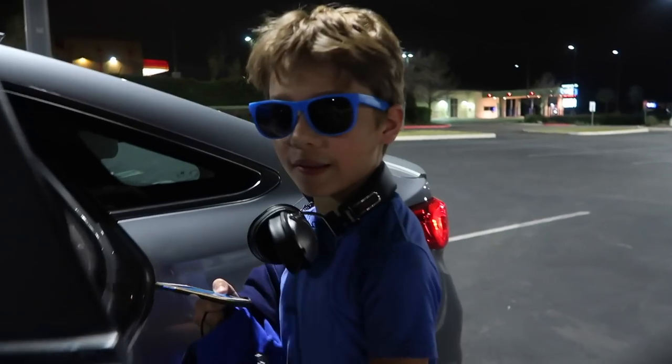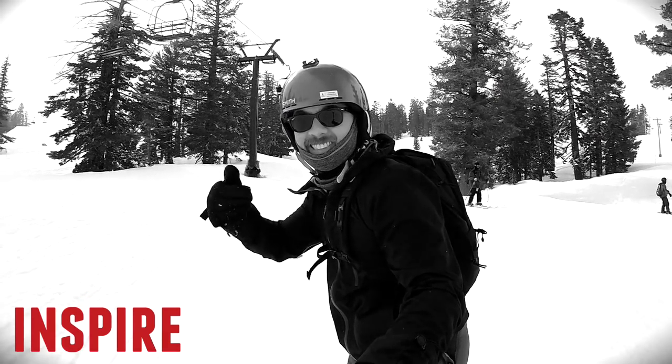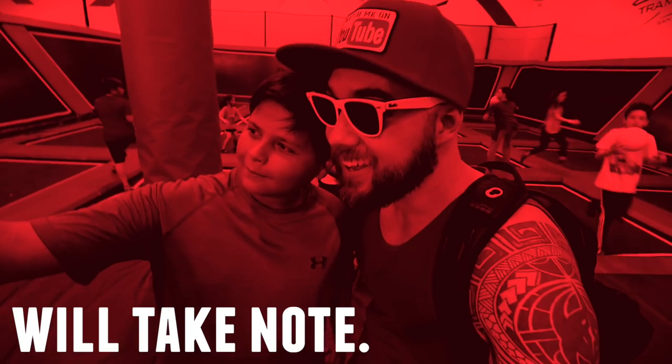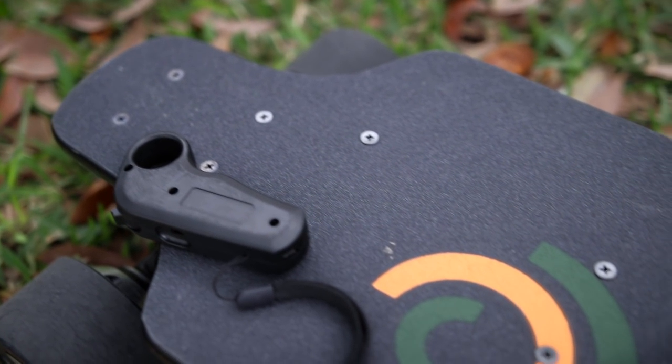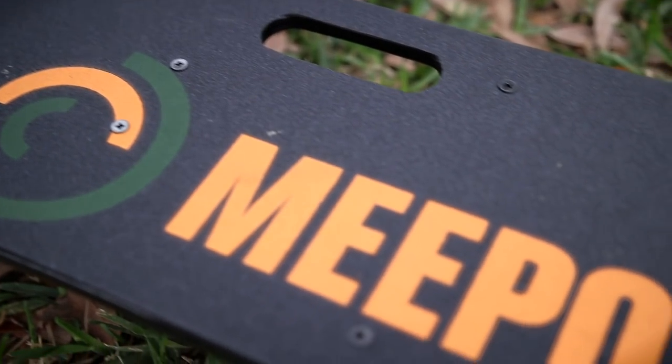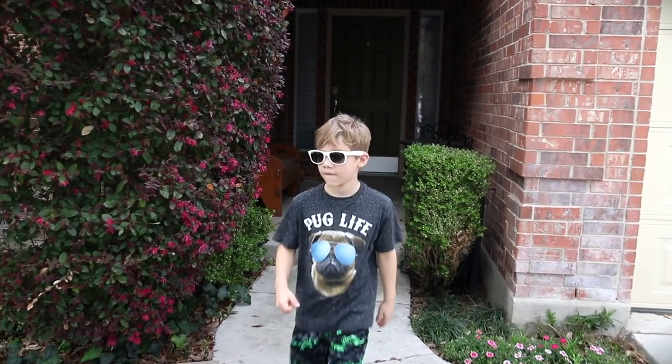Teaching my French Bulldog how to ride an all-electric skateboard. What's up, Goat Gang?